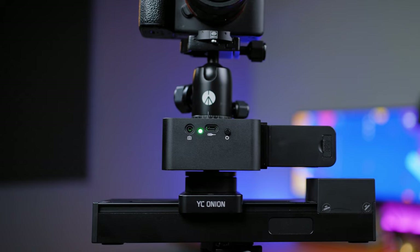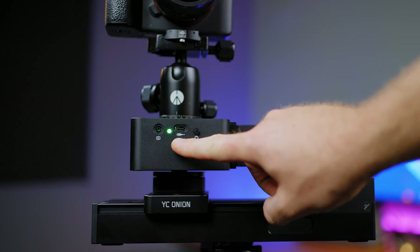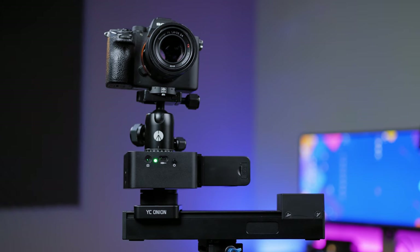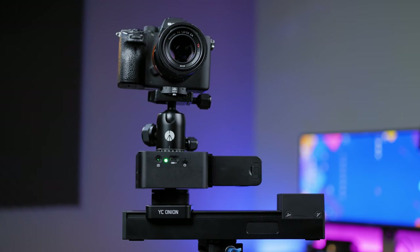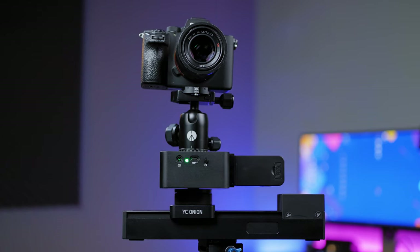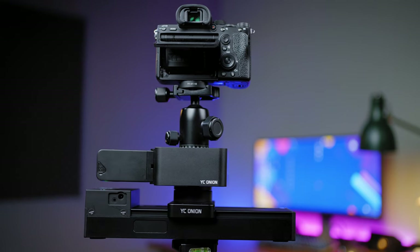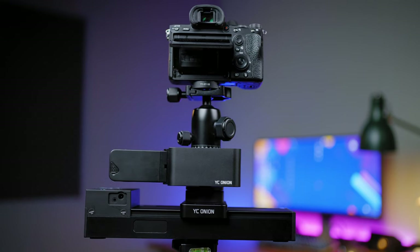The burger pan head also has a shutter port if you want to make a timelapse controlled by the motorized pan head. The slider is really small, with dimensions of 10.5 inches end to end and around 6 inches or 15 cm of slide. Small, but this doesn't mean you can't do awesome things with it.